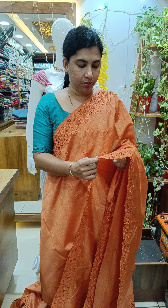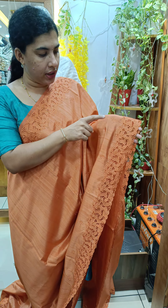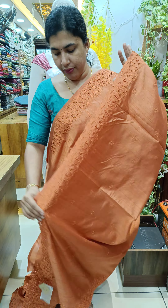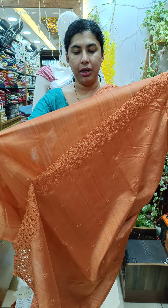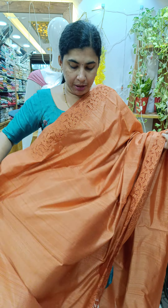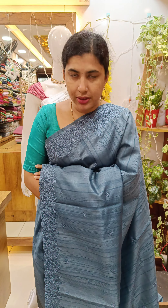We have cutwork design and embroidery design — all the same design. We have cutwork design with a blouse piece, plain blouse piece. We have a premium collection. This saree is priced at 2003.